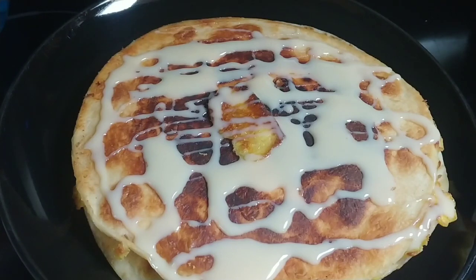And there you have it. Now all you need is a fork and an appetite. This is so good — you've got to try it.